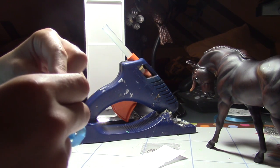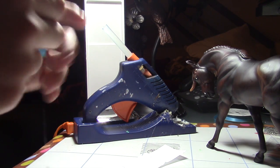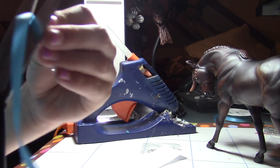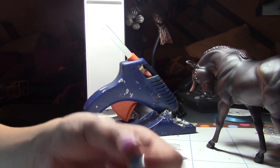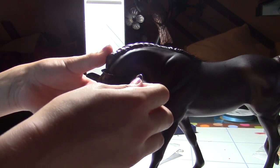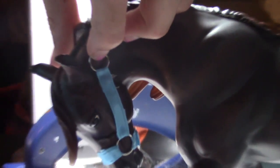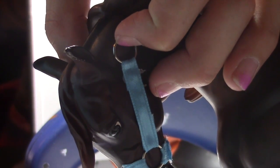Fold it sort of like that, take the excess glue off, and then look at your halter and clip off the part that's not needed — the part that's not glued. So you have this part, just like that. As you can see, now all you need to do is go to the other side and do the exact same thing as we did with the first part.